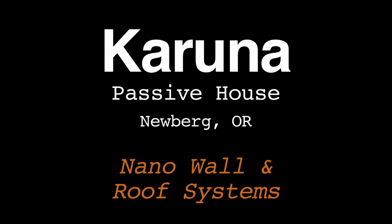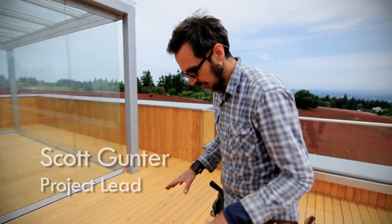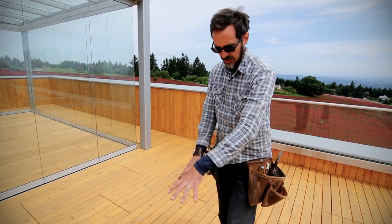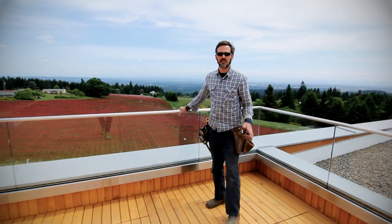I'm Scott with Hammer in Hand. We're up here on the roof deck at the Karuna House. There are lots of new products up here that we got to work with. We've got our NanoWall over here — it's made in Germany. We've got our roof deck paver system. Down here we made these panels; they're FSC cedar. And over here we've got our CRL railing system.